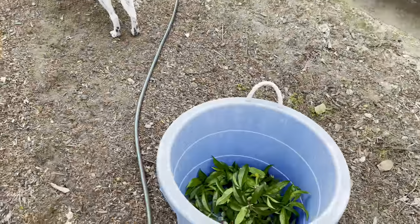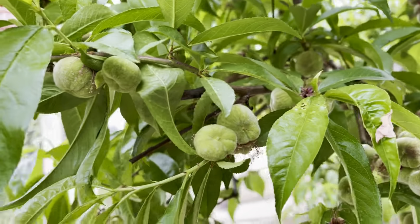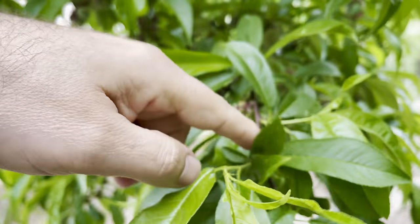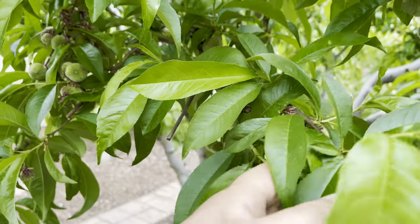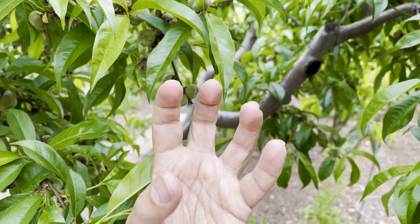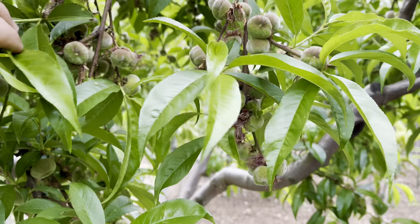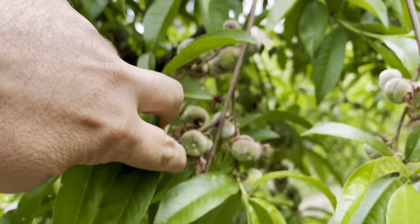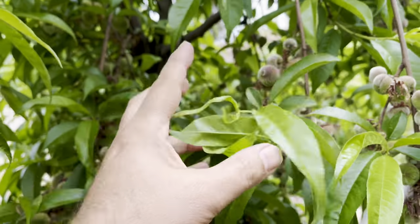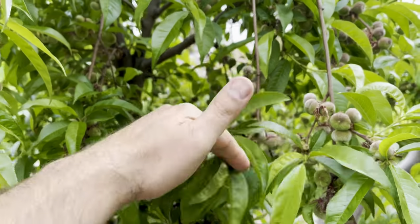But just cut it all off, put it away, and then thin what's left. So maybe there's five or six more on this segment here and just thin two or three of them off, so you leave two of them. That's it. Now you have nice big donut peaches — this big — instead of little green ones. You can probably find the small ones at farmers markets. So instead of thinning 40 of them, thin 10 of them.